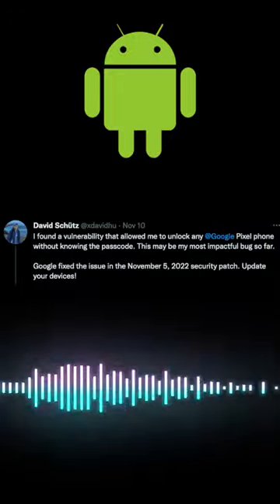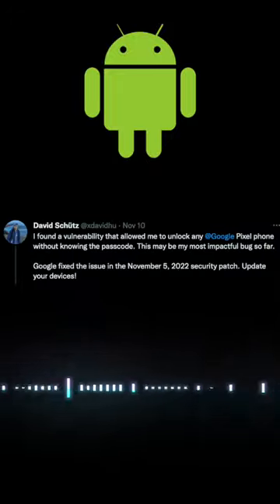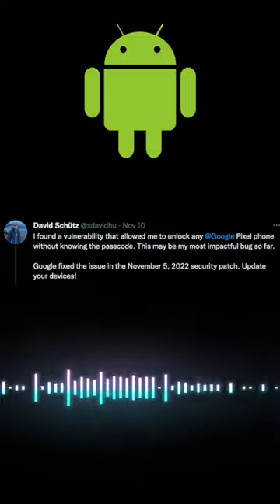On November 10th, 2022, I saw a tweet circulating that someone named David Schutz had found a vulnerability to unlock any Google Pixel.